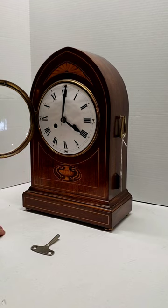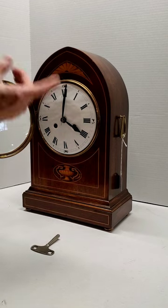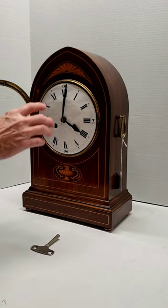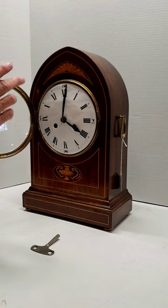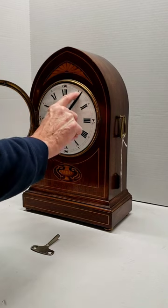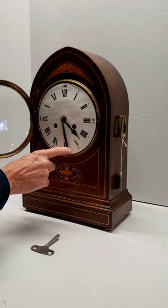This type of mechanism is called a count wheel strike. It has an independent system that is not connected to the time, so if the two run down independently of each other, when you go to wind it up the next time, they may not align — the strike may not go correctly on the half hour, or it might strike the hour.